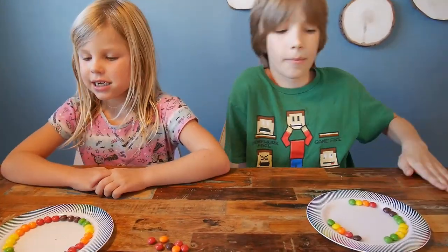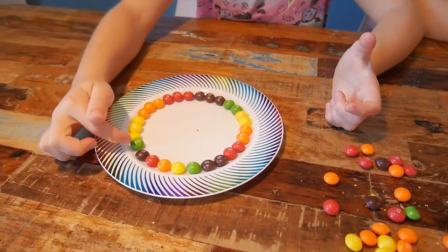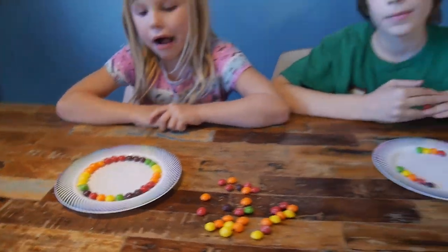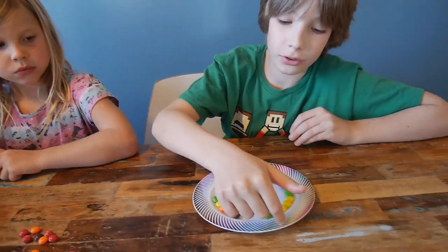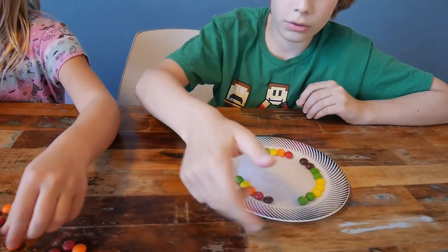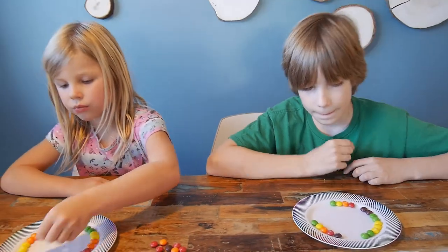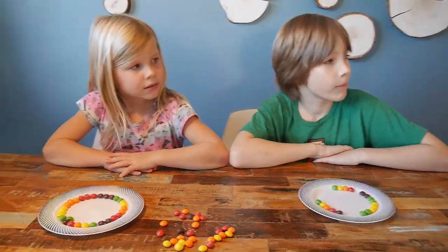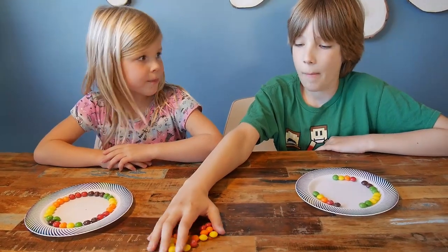So guys, are you done? Yes, but I was trying to make like one, two, three, but I can only fit one green one. The pattern, like the extending part. And you? I tried to make it match the colors on the plate, but didn't have any blue or dark blue or pink, so I couldn't. I kind of put a green one in there. I know why you used so little candy — so that you can eat the rest, right? Mm-hmm.